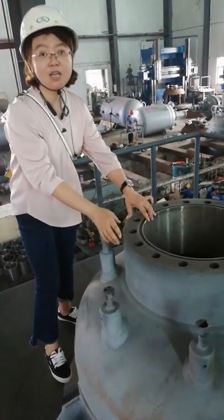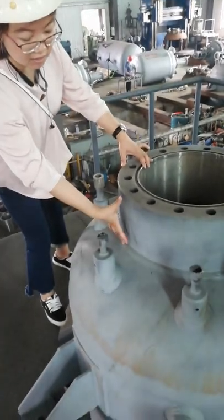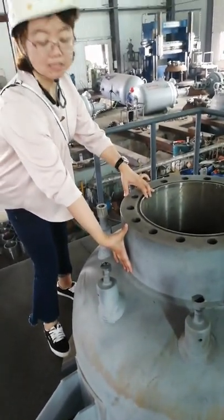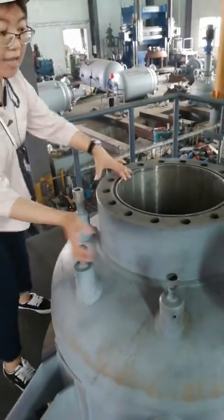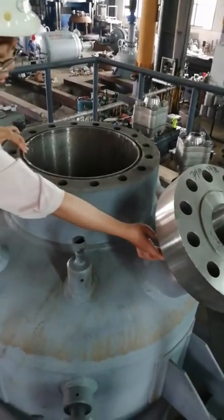This is the super high pressure reactor. The outside is a carbon steel forging part which can withstand super high pressure. For the kettle nozzle, there is a reinforced tube also made as a forging part.